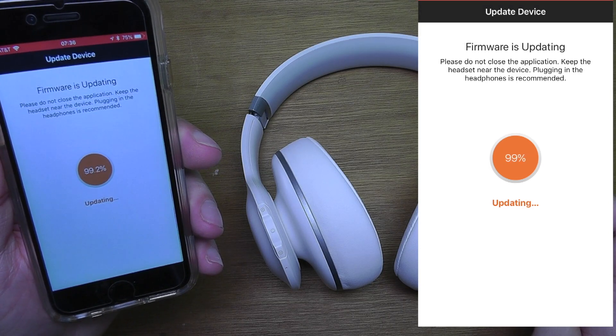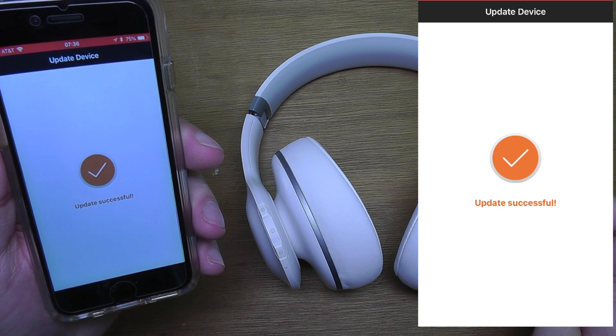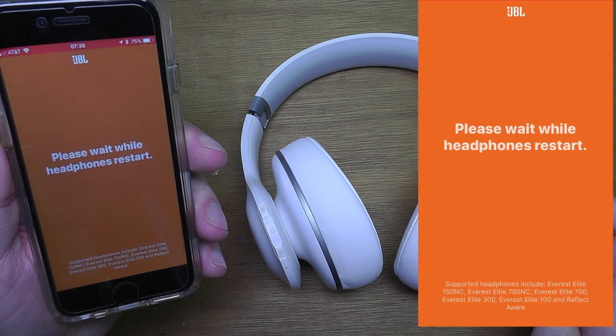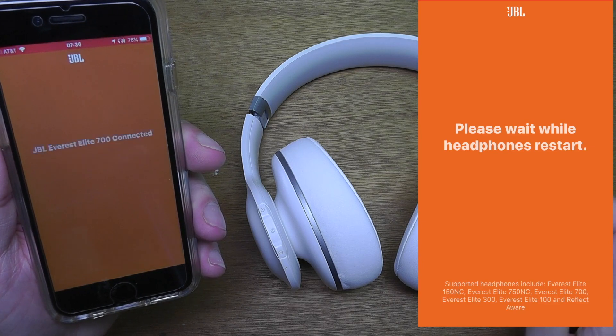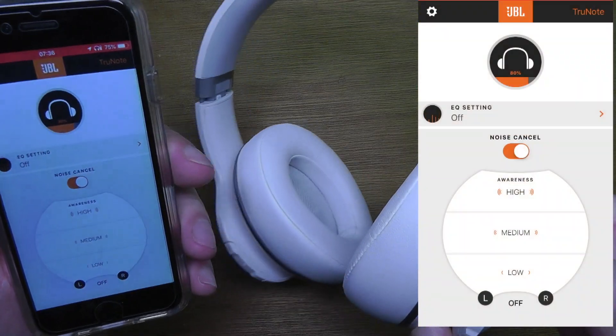Once the firmware update reaches 100% and is completed, it's going to restart the headphones. You'll see a message saying 'Restarting headphones', and then it will reconnect automatically to your smartphone.